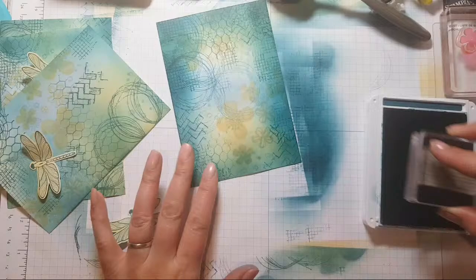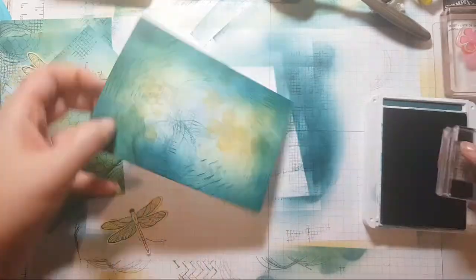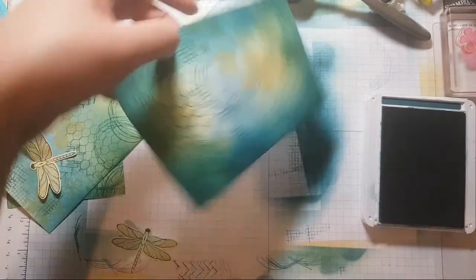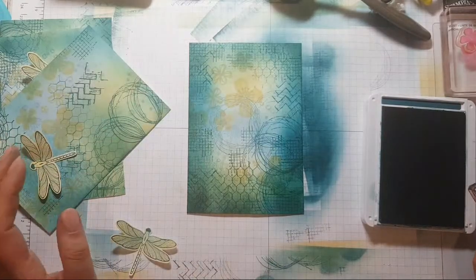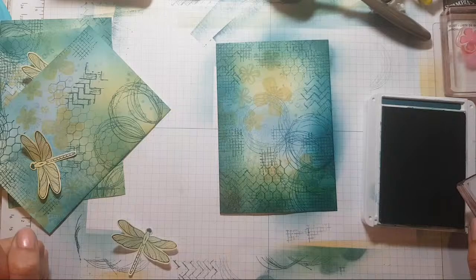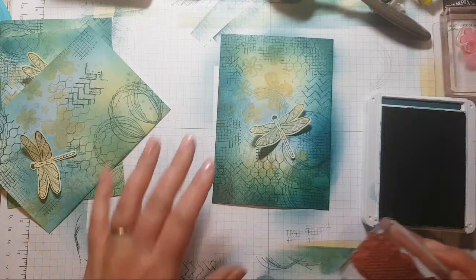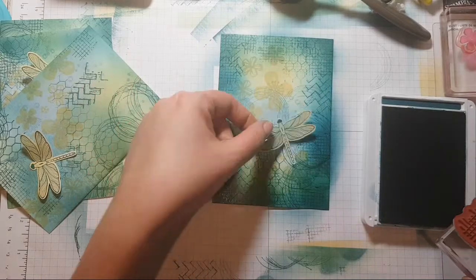My hands feel quite dry. I try and remember to moisturize them every night because over the weekend they did take a bit of a battering — with all the paint and everything. There we go — that just helps to show up the centre part a bit more.